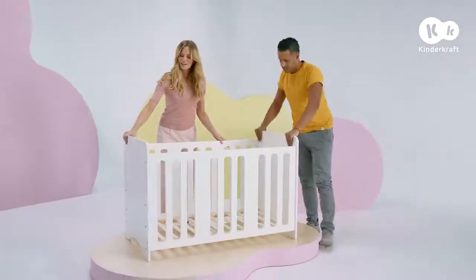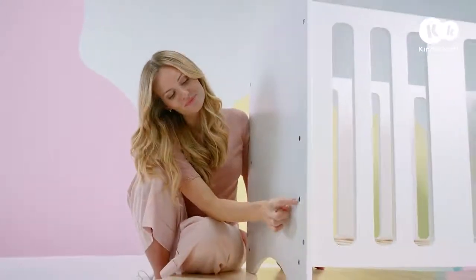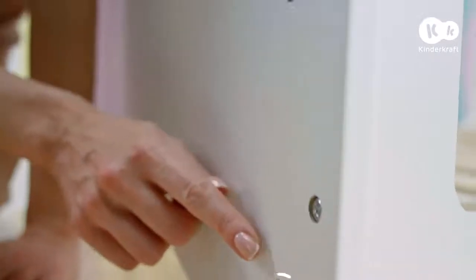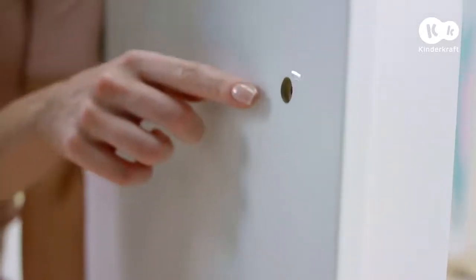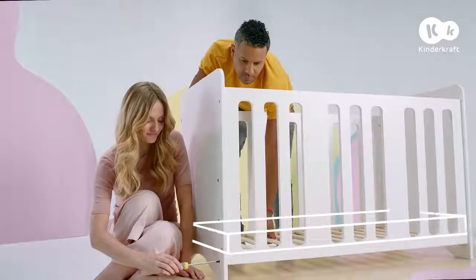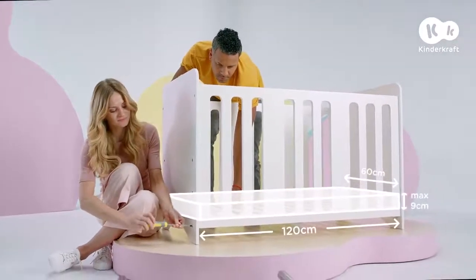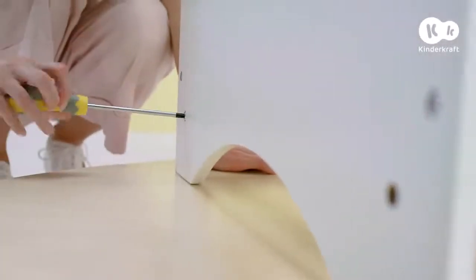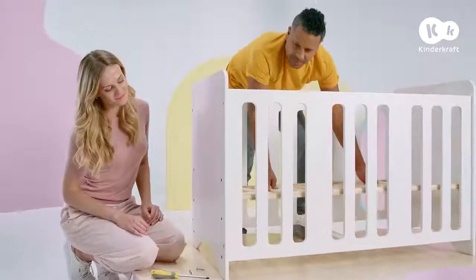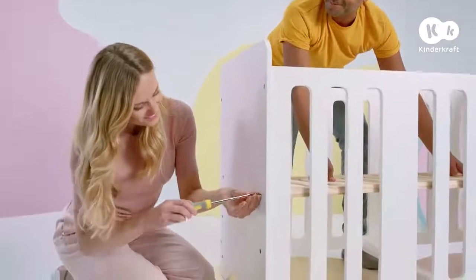The base of the cot can be affixed at three different levels. The height to mount should be chosen based on your child's age and level of development. When your child starts pulling themselves up on their own, use the lowest base level. To change the level of the base, unscrew the screws in both end panels of the cot, place the base at the chosen height, and screw the screws in.